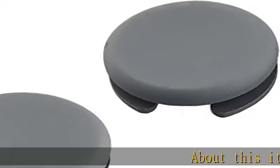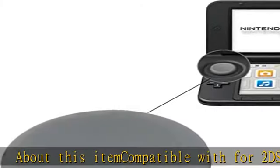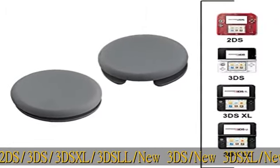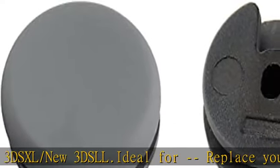About this item: compatible with 2DS, 3DS, 3DS XL, 3DS LL, New 3DS, New 3DS XL, and New 3DS LL. Ideal for replacing your damaged, broken, scratched, or old analog C-stick circle pad.